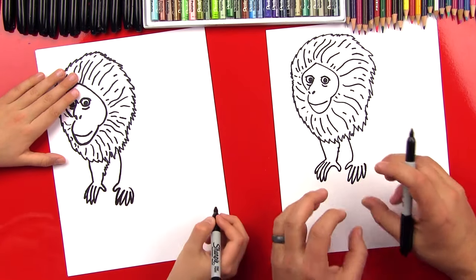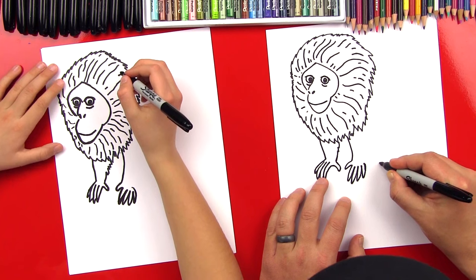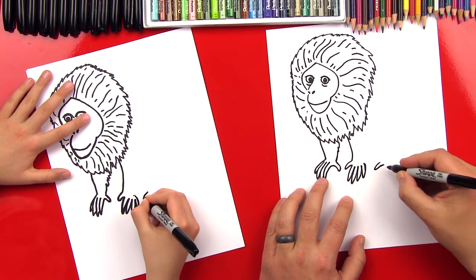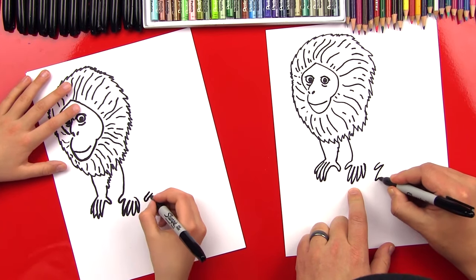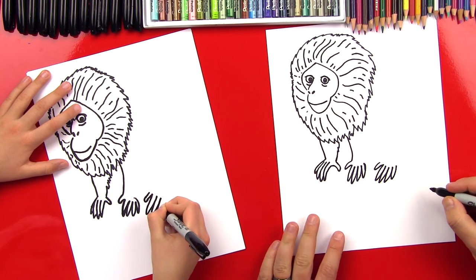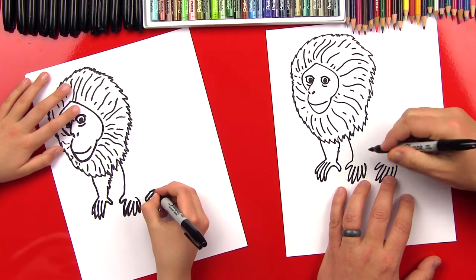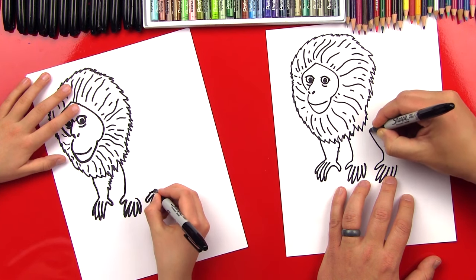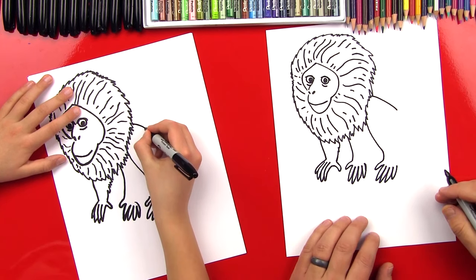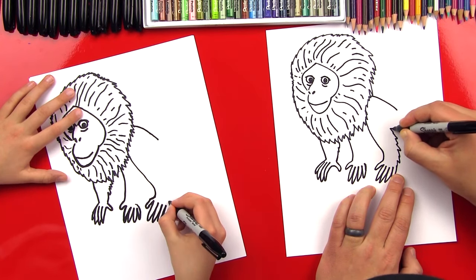Now we're done with his front two hands. We're going to draw his back leg right next to this one. Let's start right here and draw the thumb on his foot — you know how monkeys have hands on their feet? So he's got his thumb on his back foot, and then we're going to draw the rest of the fingers: first, second, third, and fourth. Now we're going to draw his leg coming up — it's bent, so we're going to curl up this way and into the mane. Then we draw the back part of his leg, bent over here. We can draw a zigzag so it looks like he's hairy or furry.